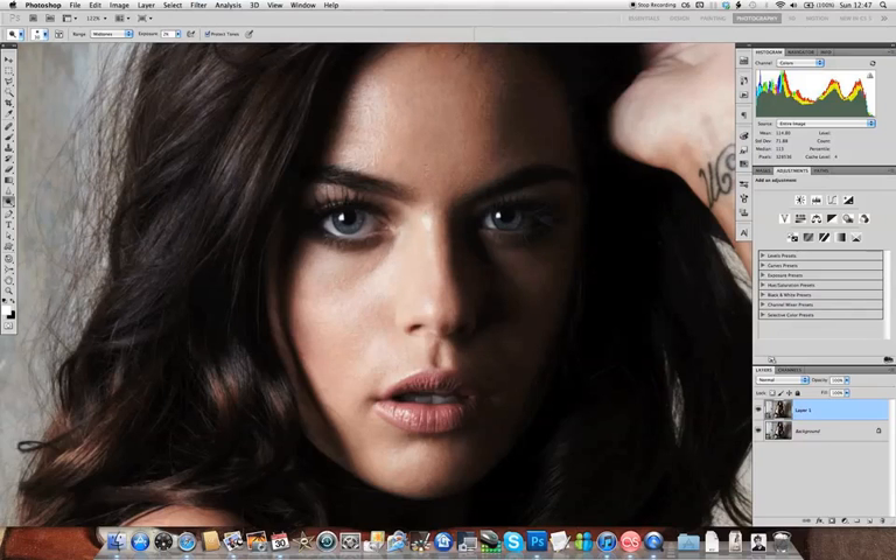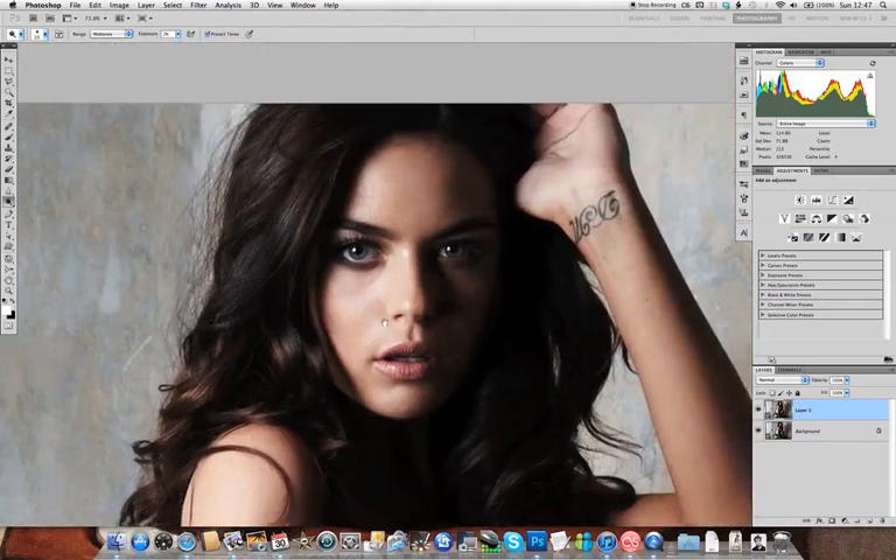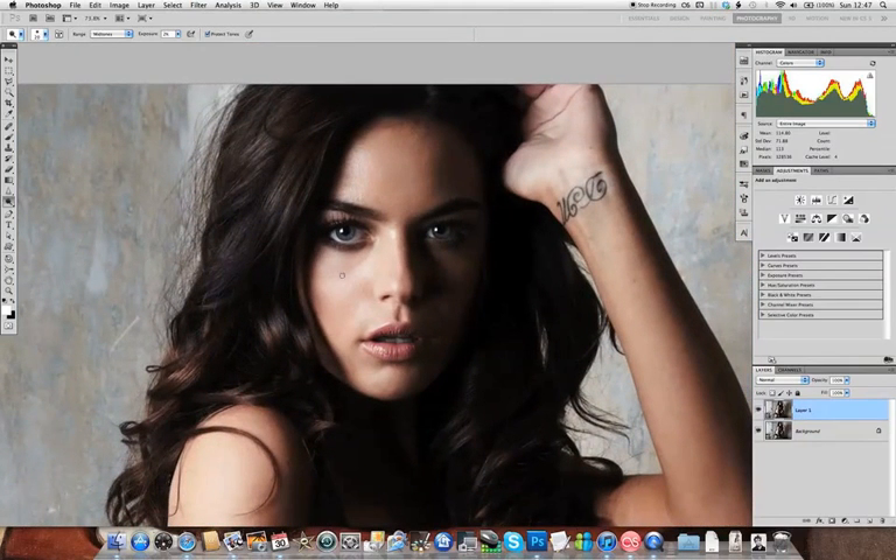You can use the Dodge and Burn tools to do what we were doing with the Healing Brush, and fix skin pores and spots with a technique called pixel-level Dodge and Burn — but that does take all day and I'm not sure there are really any advantages. So a lot of the work with the Dodge tool is really contouring, and again this is made much easier with a graphics tablet.